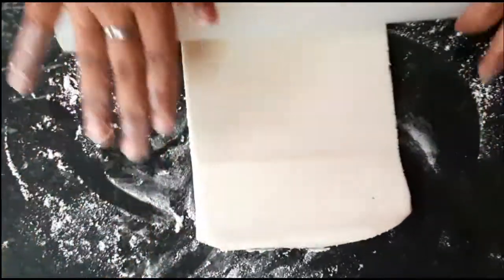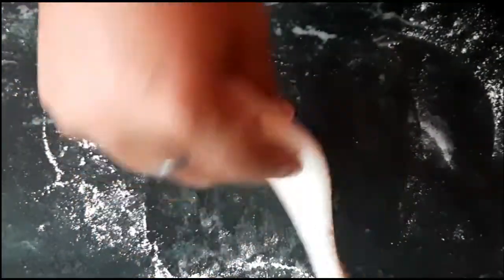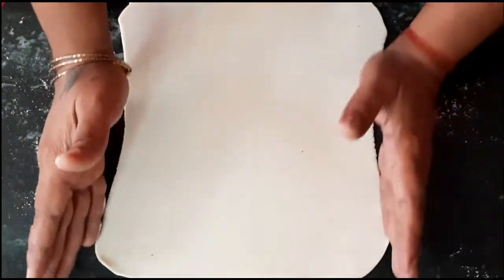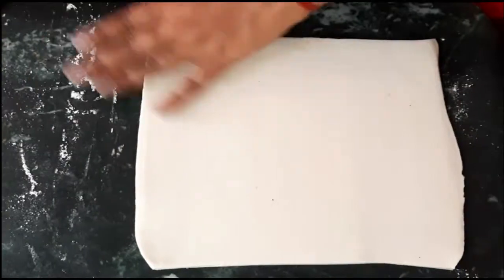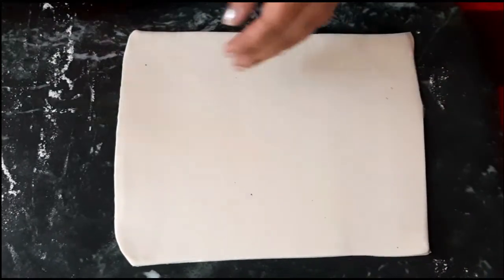Roll it from both sides — length and breadth — and try to make a rectangular shape. The thickness should be maintained at 4 mm. Cut out the edges which have a closed part on the sides.